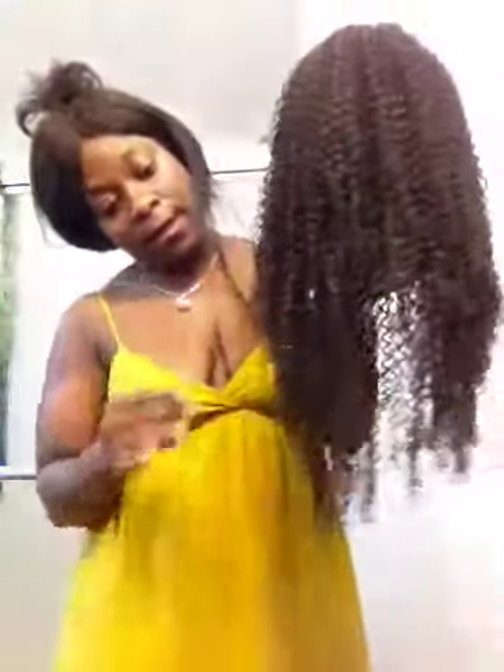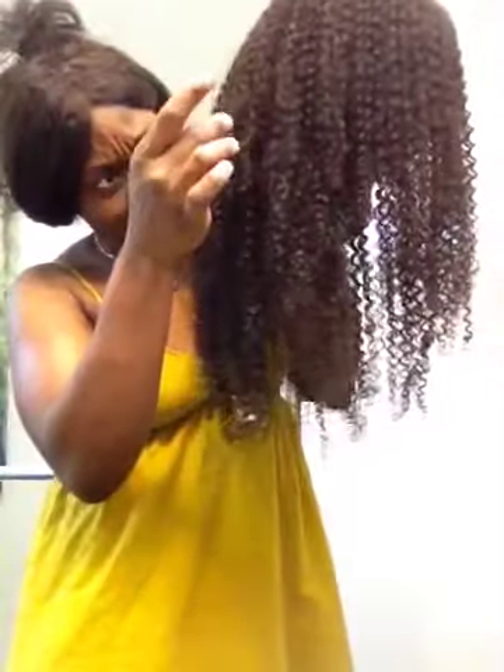I didn't cut the lace, so here it is. I'm looking at the hair — it's very soft, but it did shed a lot. So we're going to let it air dry. Today's a hot one. I might put it outside to dry in the yard and come back and let you know what I think.